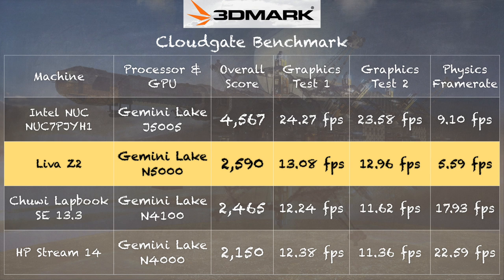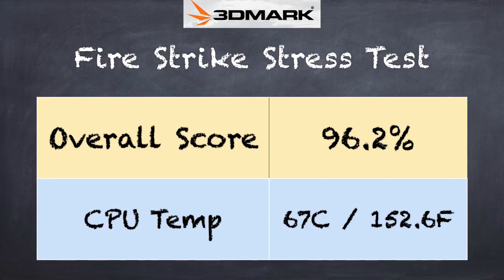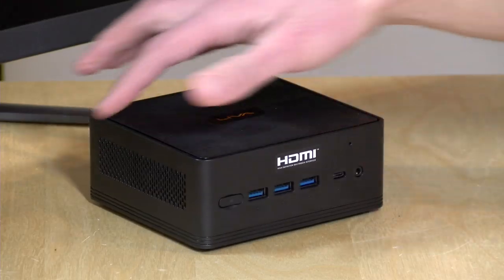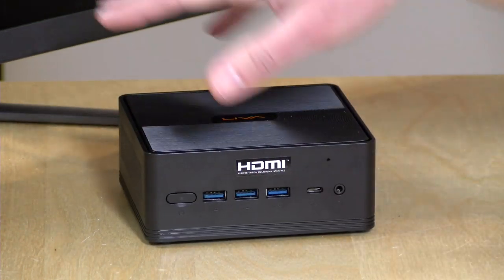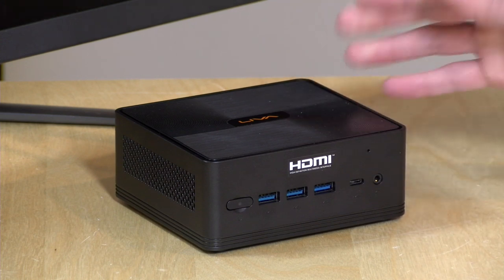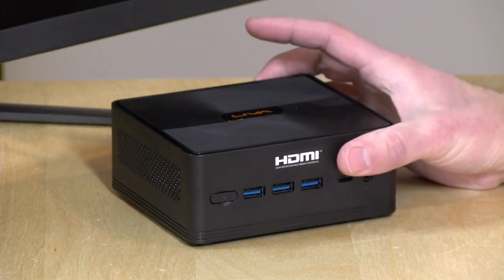Looking at the Intel NUC powered by the J5005, that one has almost double the graphics performance because it's a faster processor — but it's not fanless. If you want completely silent operation, that's the performance trade-off you take. On the 3DMark stress test we got 96.2% — passing is 97%, so it's very close but just shy. This does indicate the computer won't throttle much under load and you should see relatively consistent performance. Keep the vents clear so natural airflow can pass through the passive cooling system, because if those get blocked you'll see throttling or overheating.